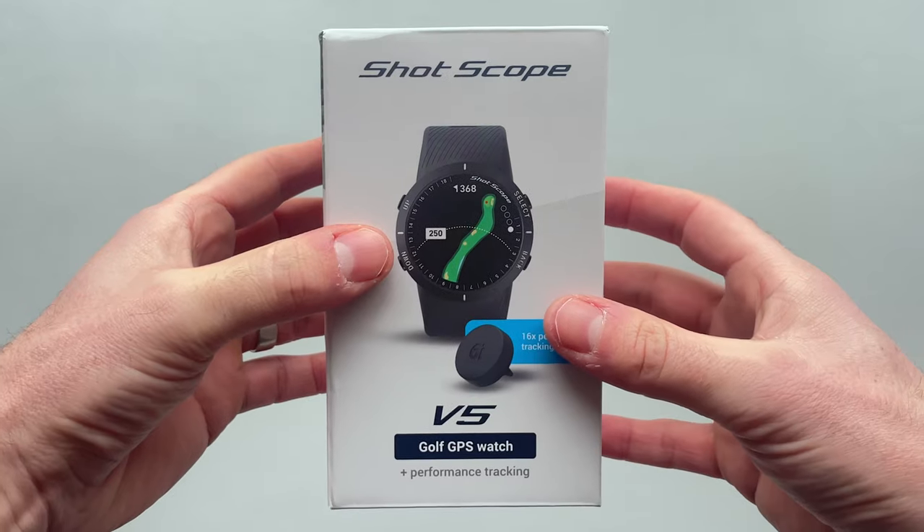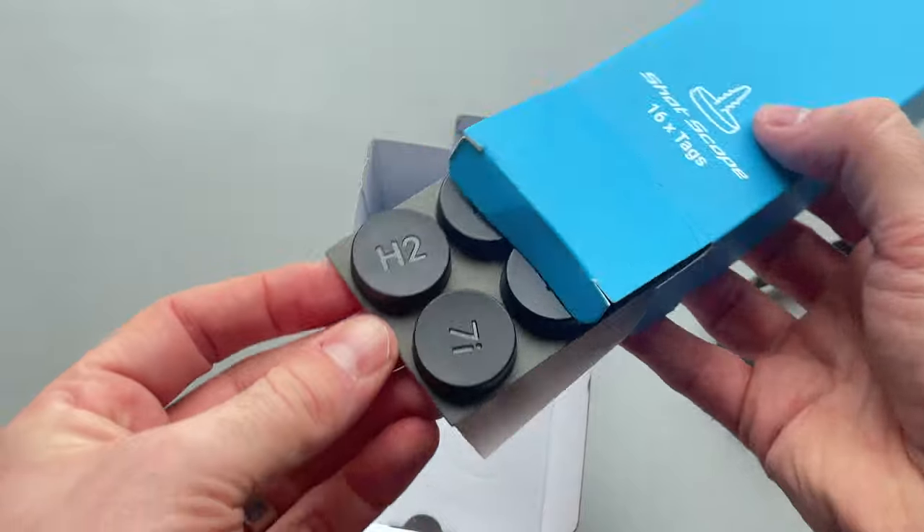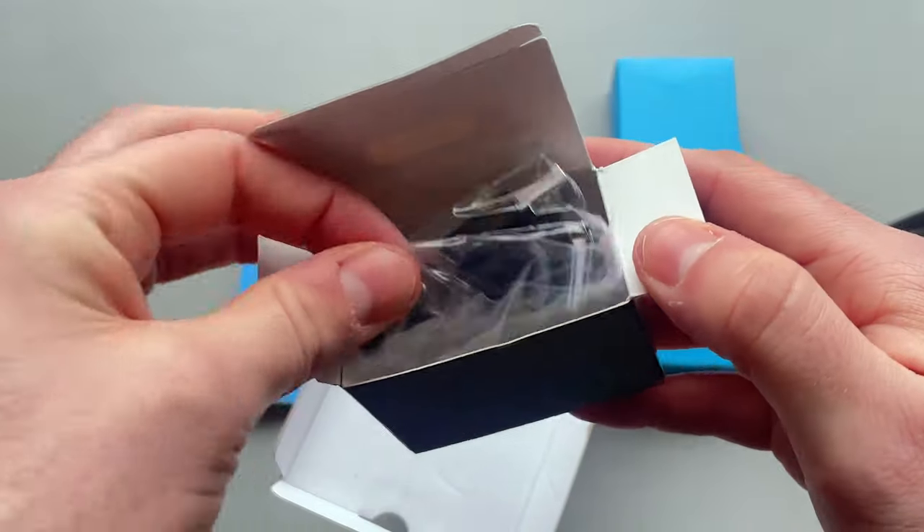If after watching this video you decide you want to buy a V5 or just want to find out a little bit more, there's a direct product link in the description below. Inside the box you'll find the Shotscope V5, 16 second generation performance tracking tags, a quick start user guide, and a USB charging cable.